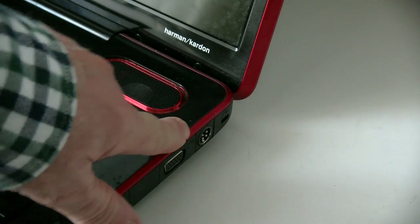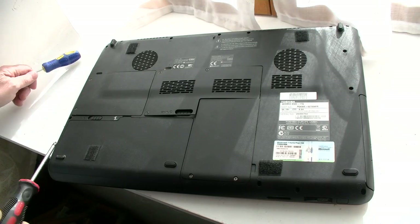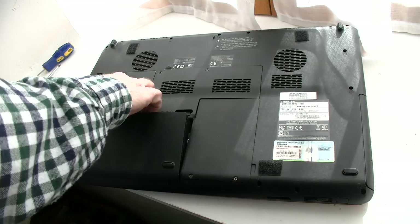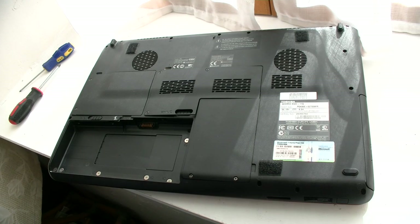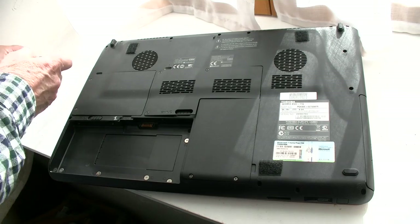Having removed the power cord, we need to flip it over. First of all you have to remove the battery. Then remove the hard drives — there's two on this model.